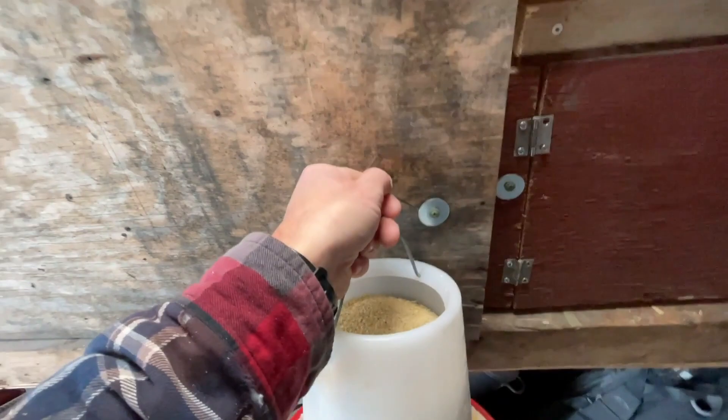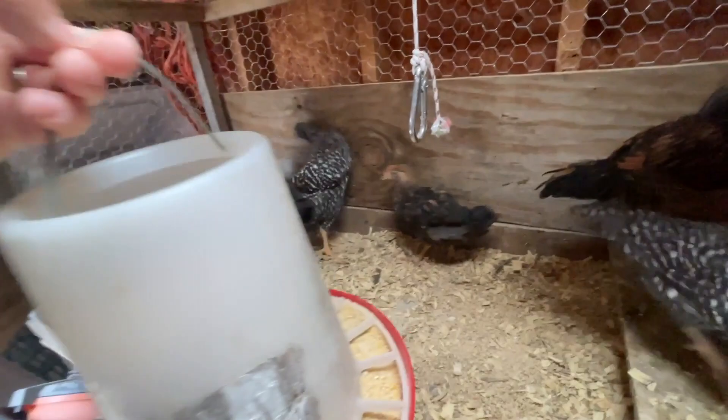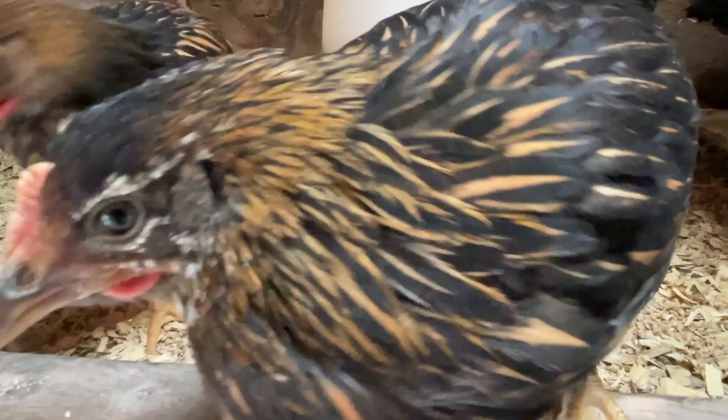Let's give this to the chickens and see what they say. The deep litter method is coming along, it's breaking down nicely. I have to hang this so they don't get in and scratch through it. Hello Zipper — apparently no one's hungry.